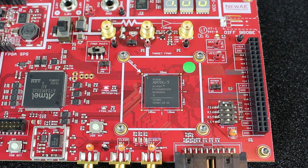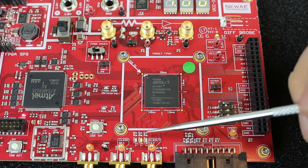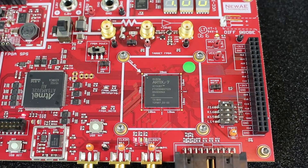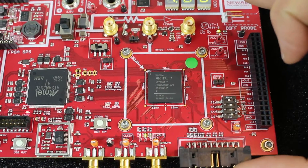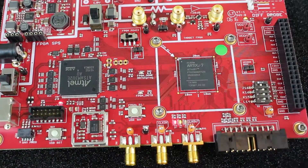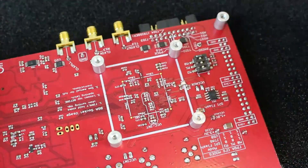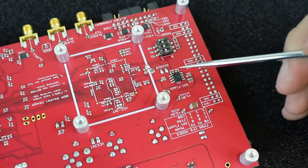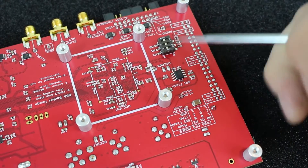There are other configuration options: the JTAG port connects to the FPGA, and there's a standard SPI memory on the back as expected from an FPGA board. The mode switches let you configure the device.